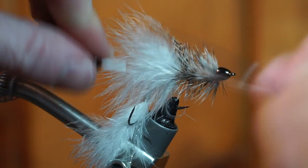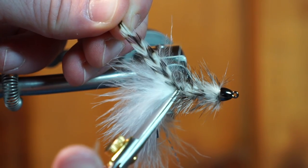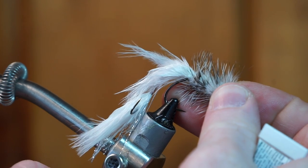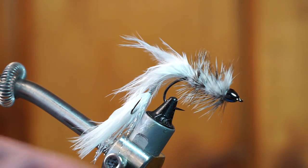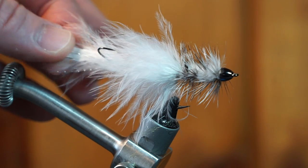Now you can whip finish your fly and make sure to snip off the excess feather. Now angle your fly downward in the vise. Then add a small drop of super glue to keep all the wraps in place, but make sure not to get any on the hackle fibers. And there we have it — the articulated woolly bugger.